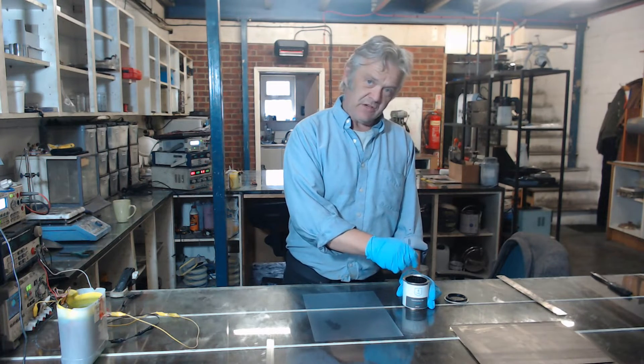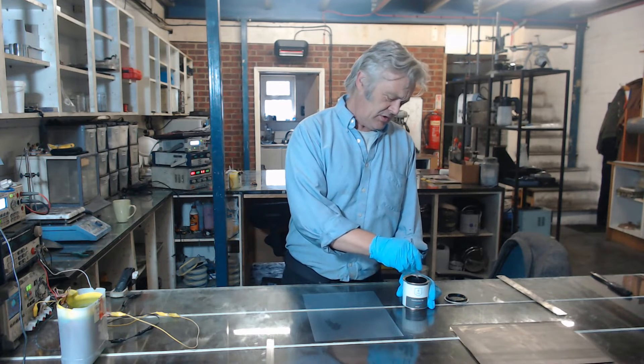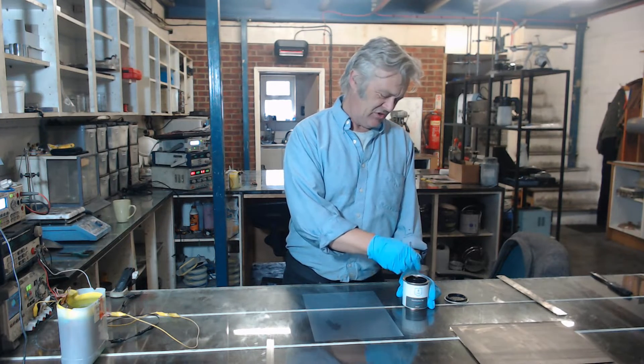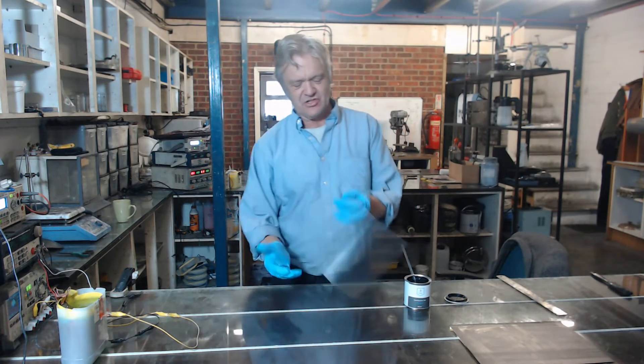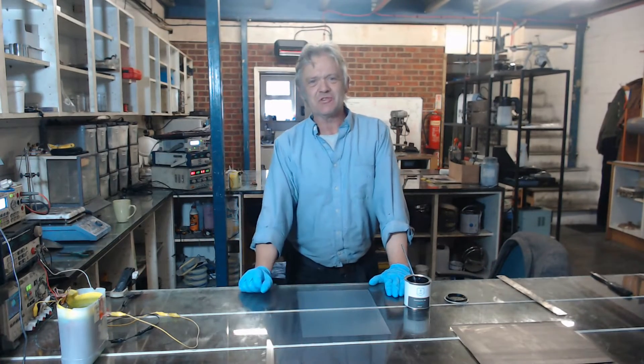Because it's a conductive ink you can do a hundred things with it. One of the things I'm going to do is coat a piece of plastic. I've chosen perhaps one of the most difficult pieces of plastic to coat — polyethylene. It's notorious for not being able to coat it with anything.